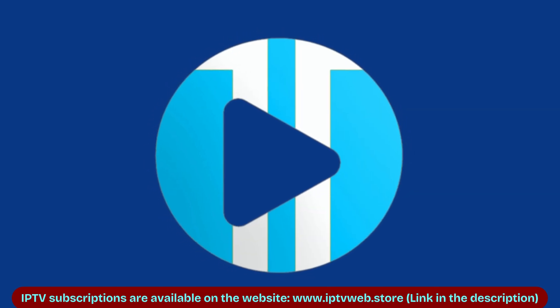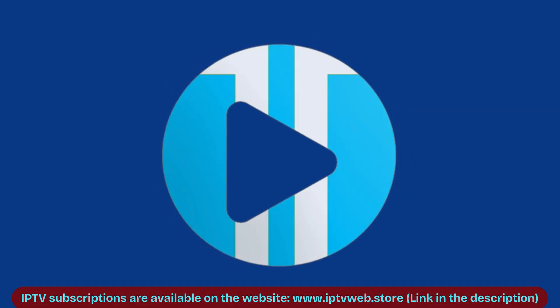Hello. Today I'll show you how to install IPTV on your Android TV.